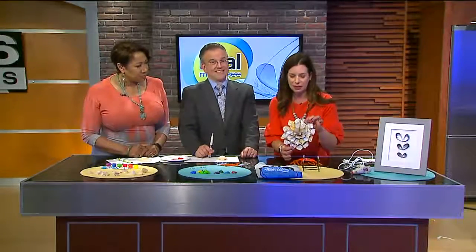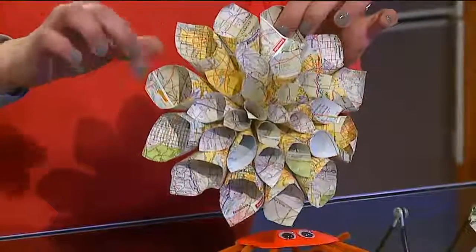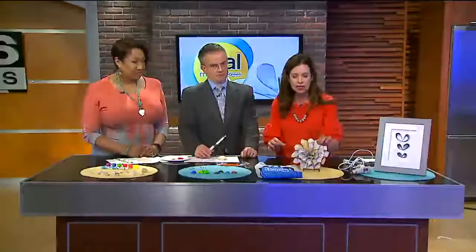This one is a little more involved, and I have to admit I did not make this, but I think it's so cool. It's taking old maps — kids love to collect stuff along the way — and rolling, cutting pieces of paper up and rolling them up and creating this really neat flower. You can also take a map and trace a heart, cut the heart out, and make a design out of places you've been and that you love.